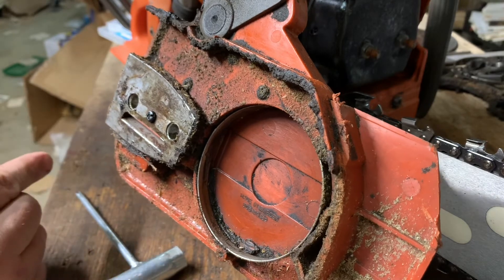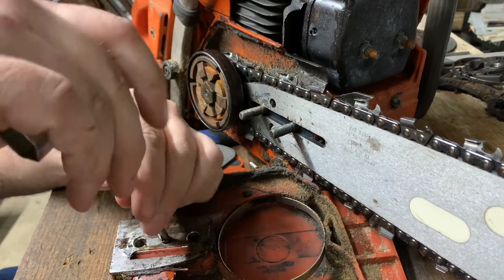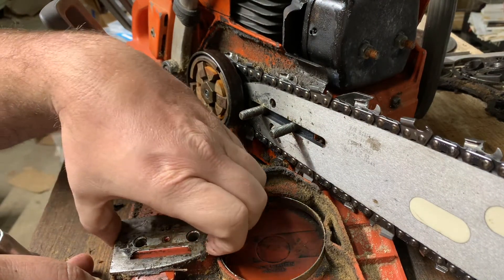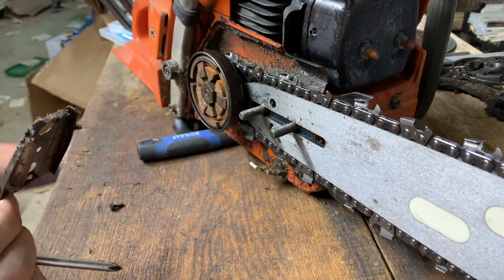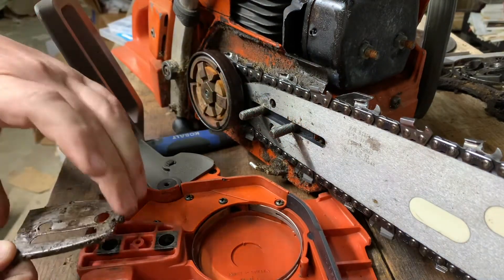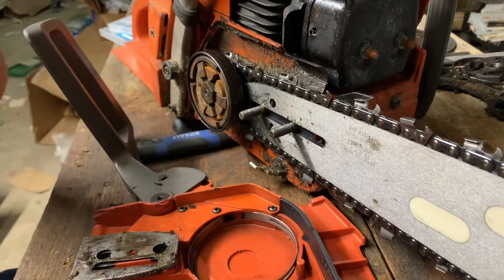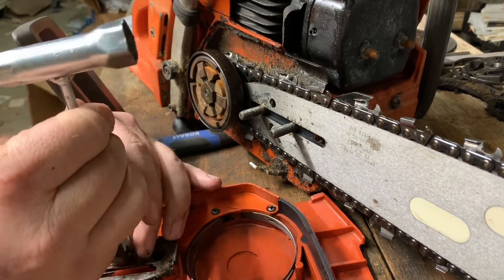I may try to see if this plate will work on my new clutch cover, so we'll go ahead and take it off. The screw's already loose. If this will actually come off, we may see how it works with the 262 clutch cover — and I believe it's going to fit like a glove. The threaded hole lines up; everything should be good.